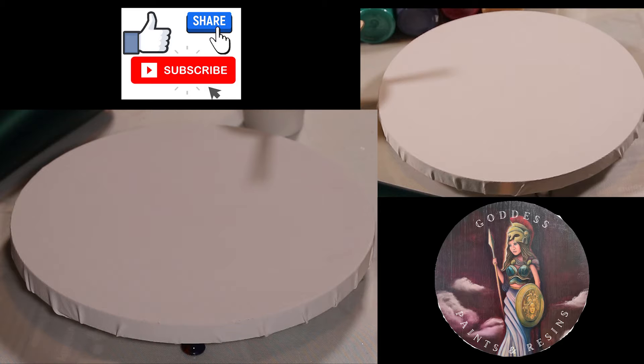Hey everybody, it's Athena with Goddess Pants and Resins again. I'm going to try to do another one of the blooms. I did like the other one that I did — it came out very nice, I like that one quite a bit.